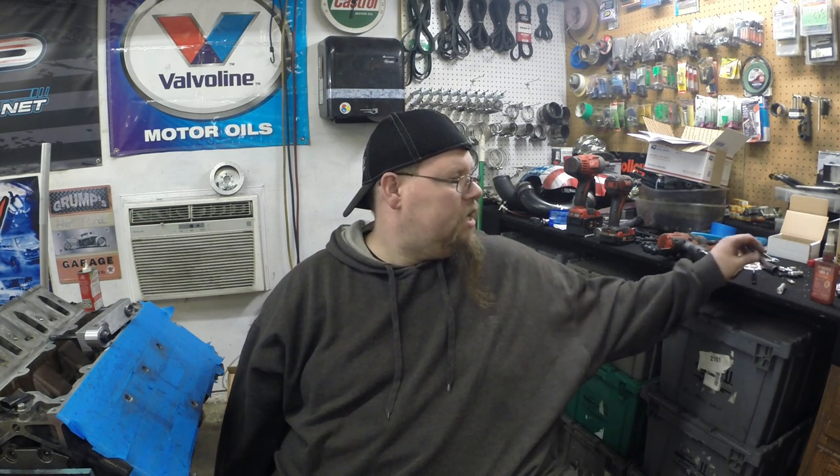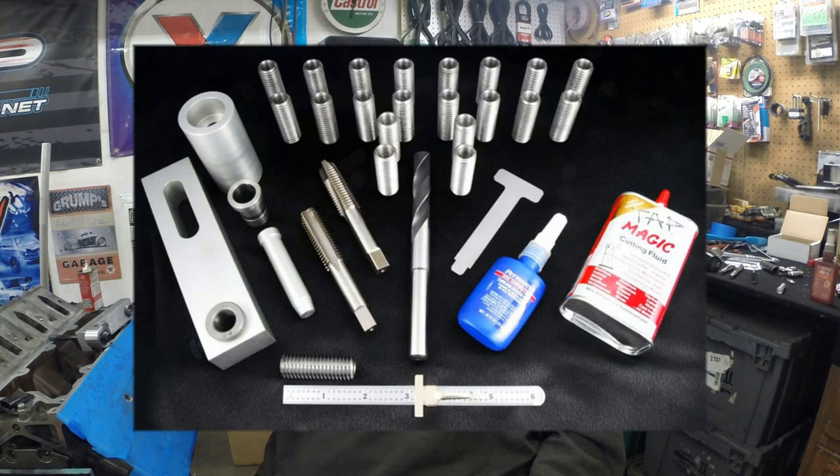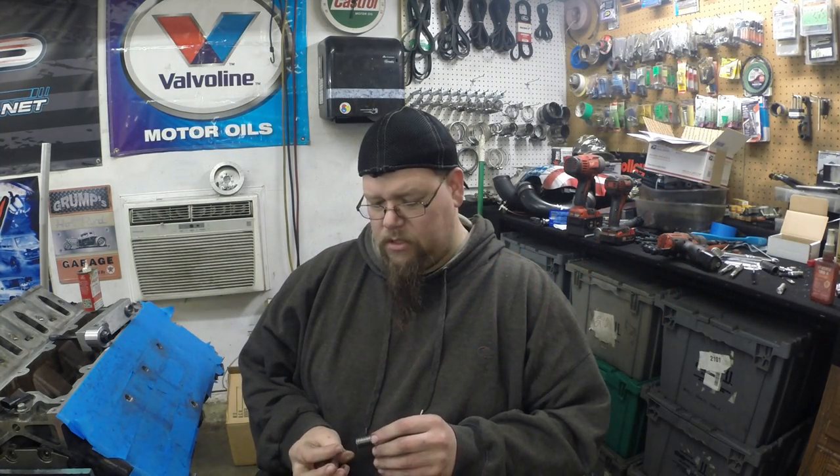I have ordered a thread repair kit from hunsolutions.com, and this is going to be a video on how to install the NS300L. I'm going to throw up a picture right now and show you the actual kit. You can contact them to purchase this, and you can also find it on eBay and probably a couple other places, but it's probably best to go straight to the source.